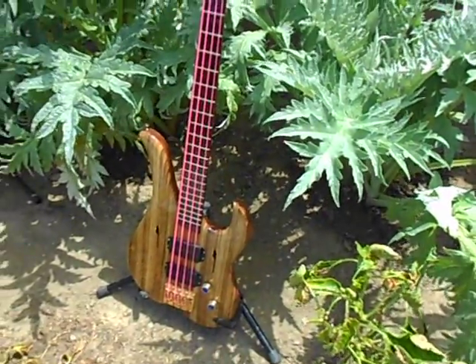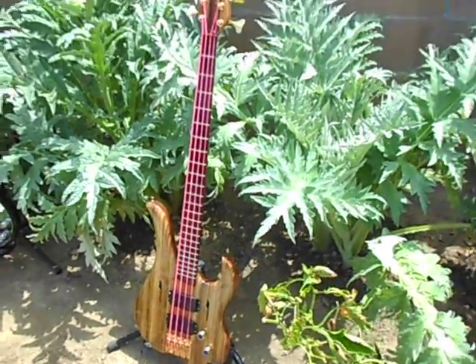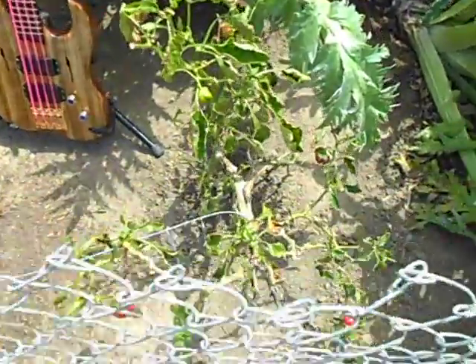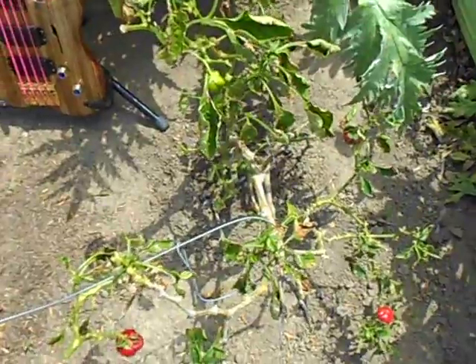Oh look, I'm growing a bass guitar — a Link Luthier special seed. And that's my ever-faithful three-year-old bell pepper.